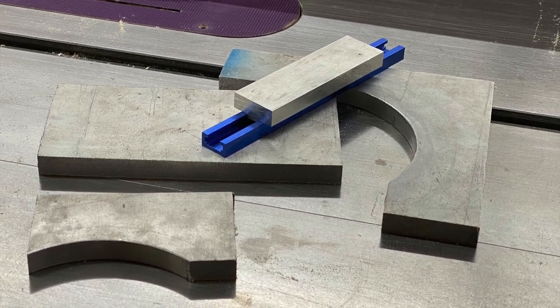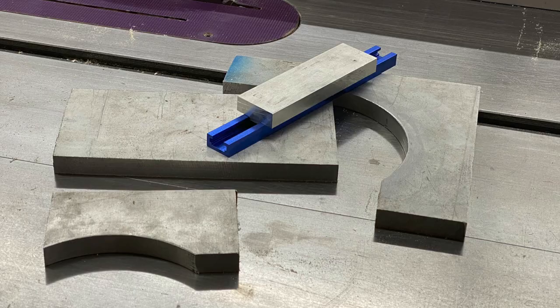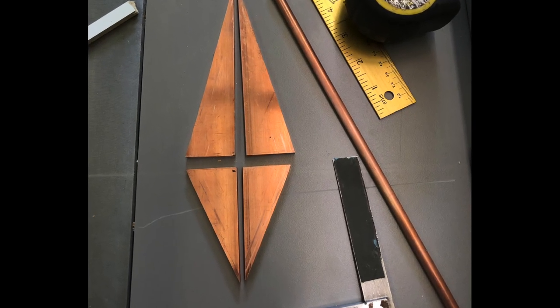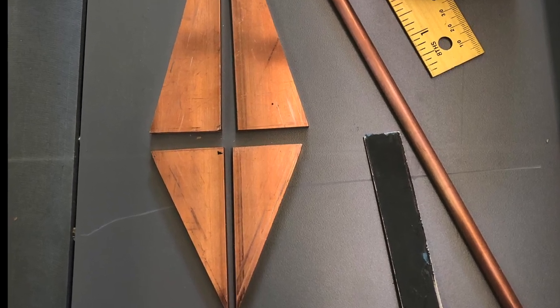Working with metals like copper, aluminum, and brass in a woodworking shop can be pretty straightforward. You can utilize the machines that you already have — table saw, bandsaw, chop saw, routers. Let me show you what works for me.